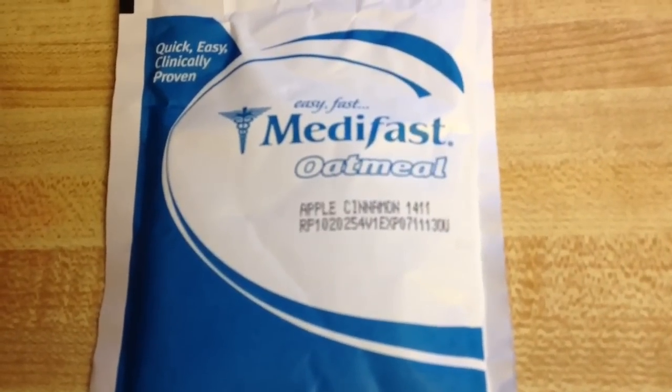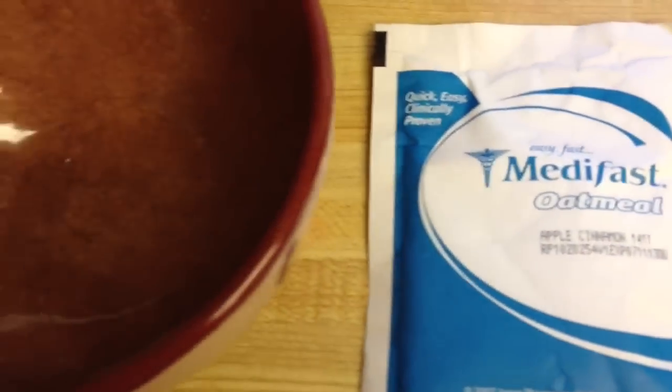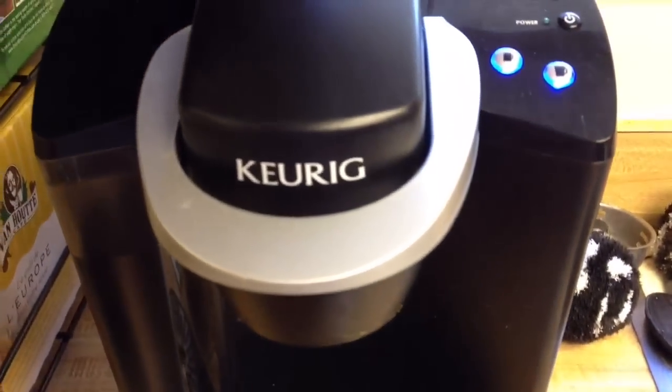Good morning! It's time for my Medifast oatmeal. I'm going to be taking the cinnamon apple and making it, preparing it with my Keurig. It's really fast and easy and makes my life really simple.